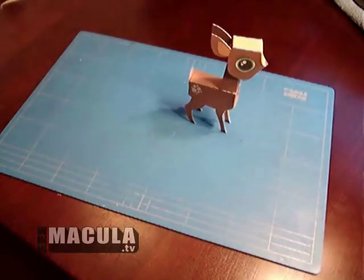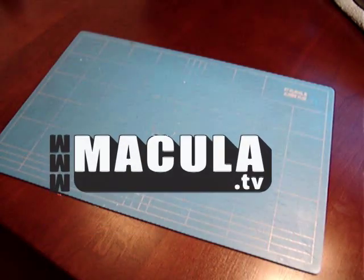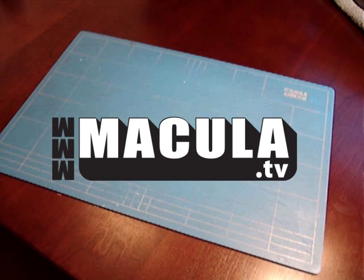Enjoy the deer and visit www.macula.tv for many more fun and exciting art and paper toys. Thanks.